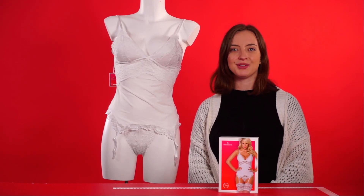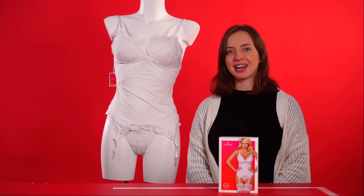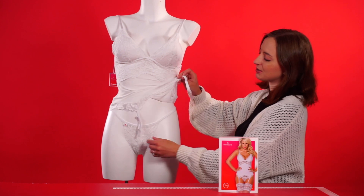Hello everyone and welcome to this video. Today we're going to be talking about the Garter Top with Lace Details by the Obsessive Collection. Let's get started. This is a two-piece set with a thong included as well.